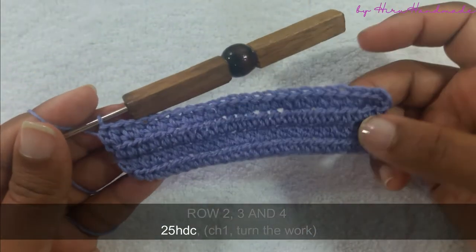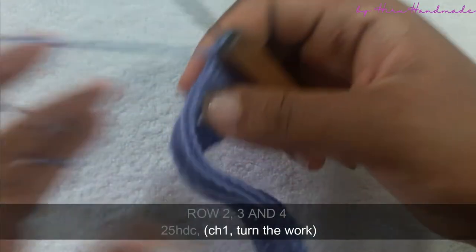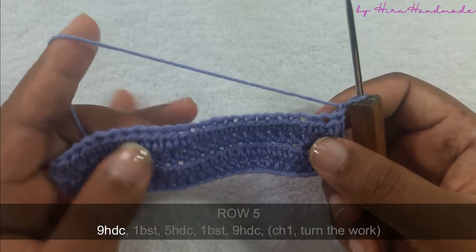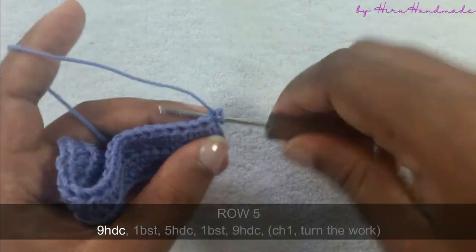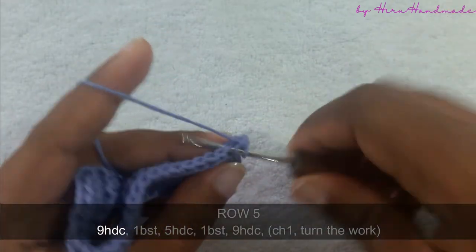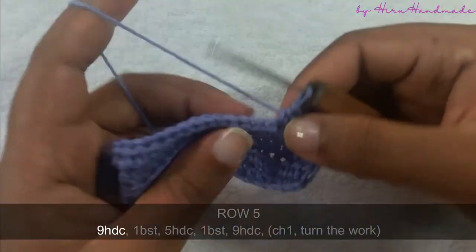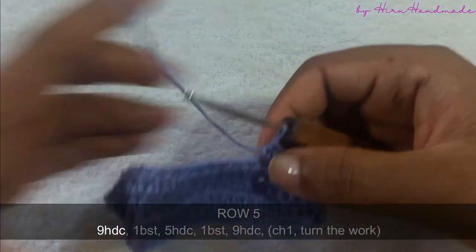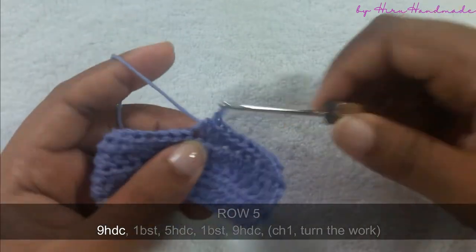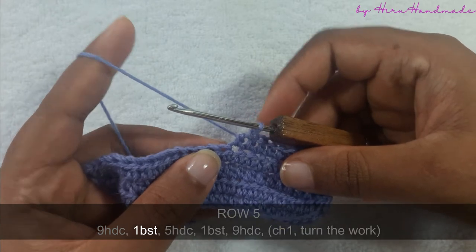Now I have completed four rows of twenty-five half double crochets. After that, chain one and turn the work to start the next row. We are going to start this row by making nine half double crochets. After that we need to make a bubble stitch into the next stitch, so I will show you how to do that.